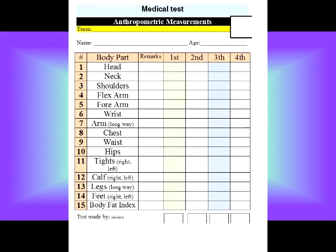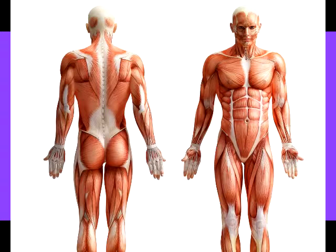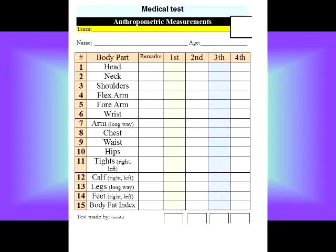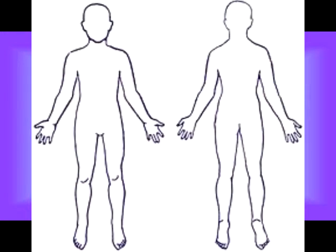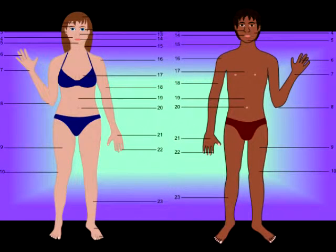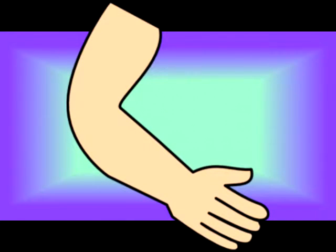I put all the most important body parts, and in the first test you need to put the measurements. Measure your head, especially if you are a teenager — the head grows. The neck, the shoulders, all the circle around the shoulders. Don't open your arms; your arms need to be close to your body. The flex arms — that means the biceps — the forearm, the wrist, the arm the long way from the shoulder to the fingertip.